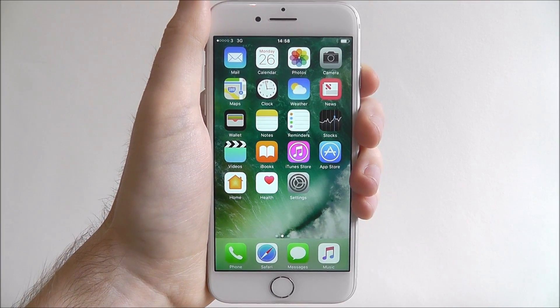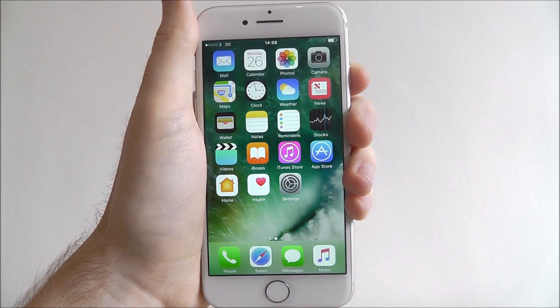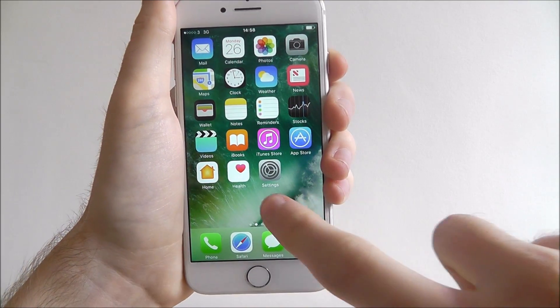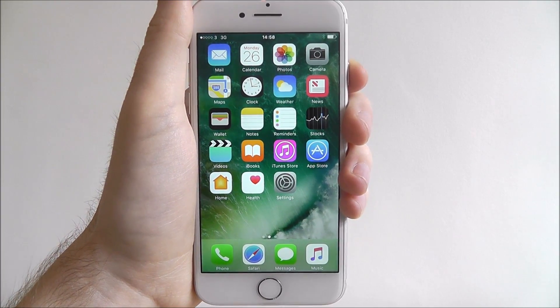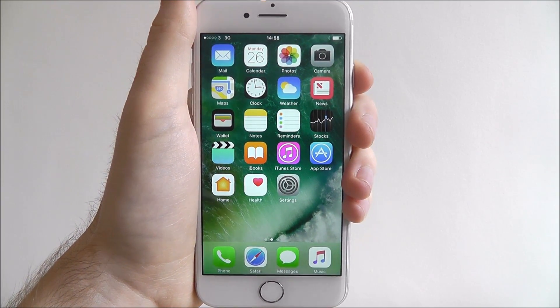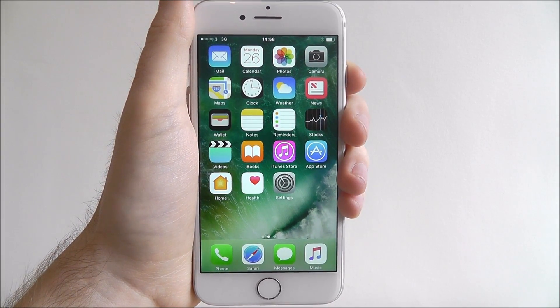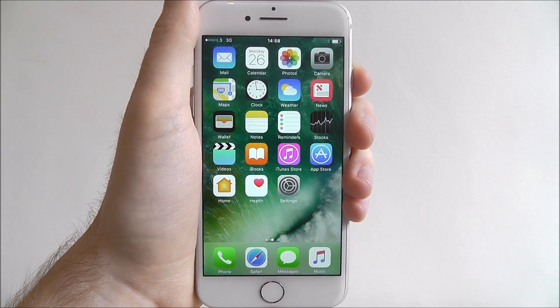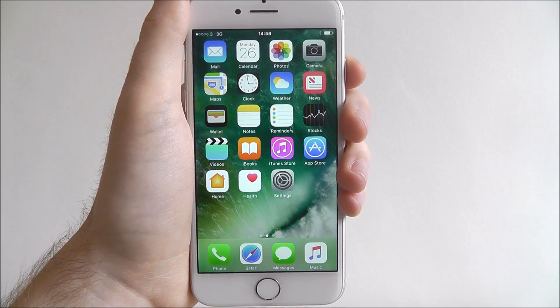Hi guys, in this tutorial I'll be showing you how to connect to the Wi-Fi on the iPhone 7. Connecting to your home Wi-Fi is one of the most important things you can do when initially setting up your device. You don't want to be using your mobile data for downloading apps, watching videos online, or simply browsing social media feeds, so connecting to your Wi-Fi is paramount.